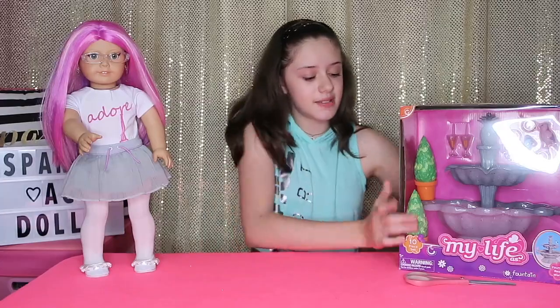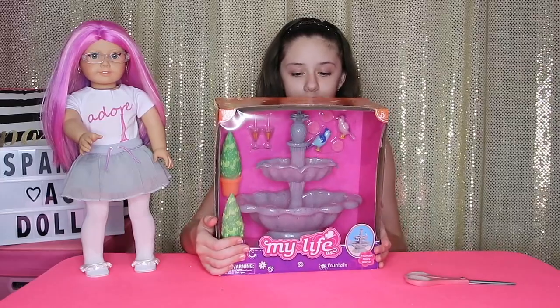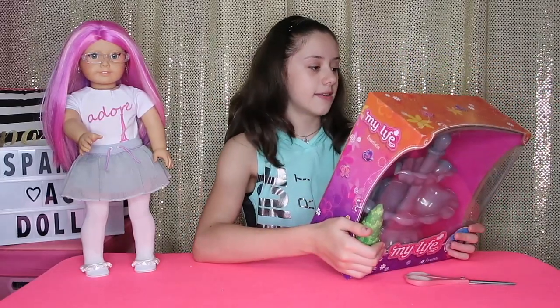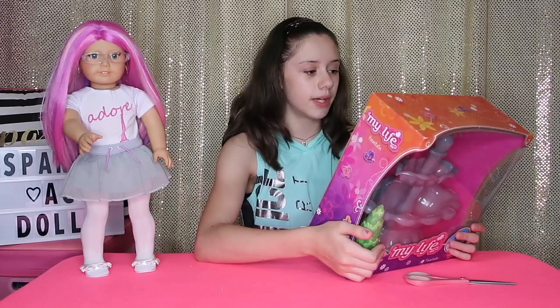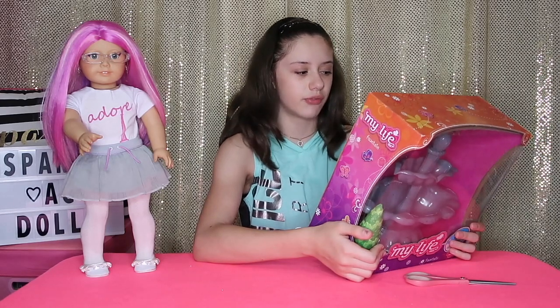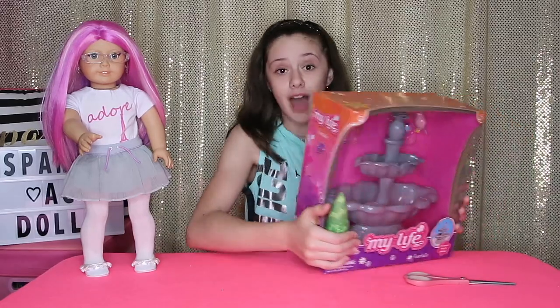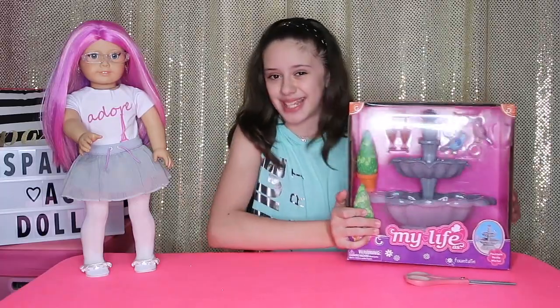So this is the My Life As Fountain — it is super duper cute and I love it so much. This is the back and it says 'fountain.' I love my beautiful fountain. It is so peaceful to listen to the flowing water. I think the birds enjoy it as much as I do and sometimes sneak a drink or even a refreshing bath — what a great addition to my outdoor space. And the fountain actually works: water goes in it, and it's super cute, so let's get this opened.